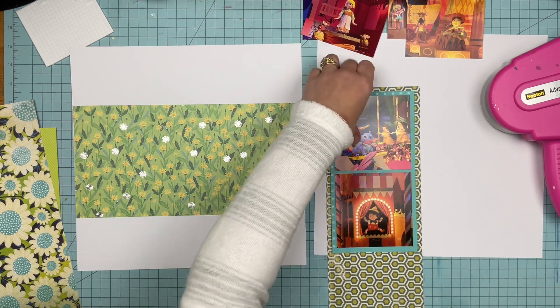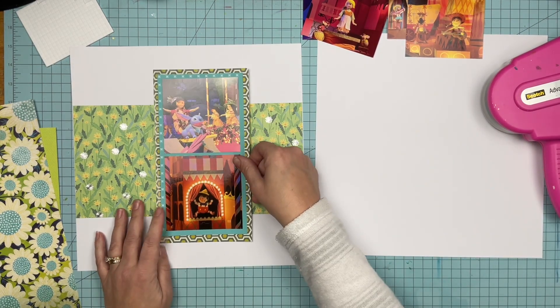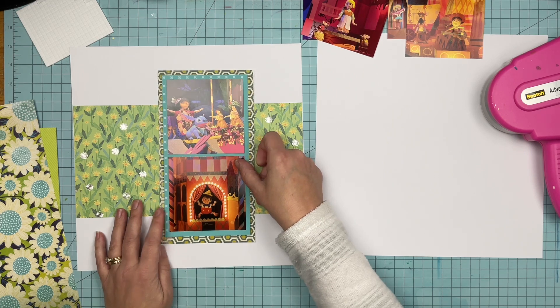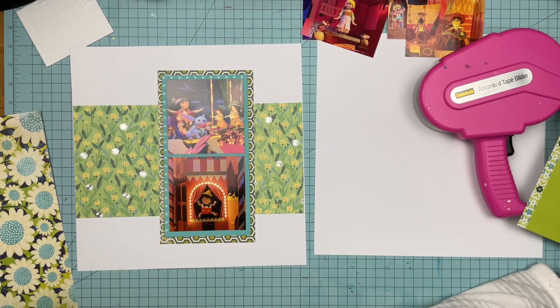It is crazy how much less paper I have. Like, how much less there is. It's pretty amazing.